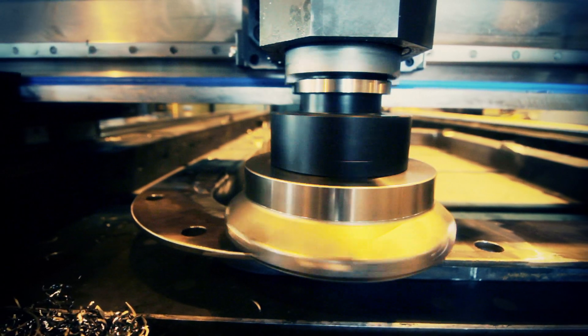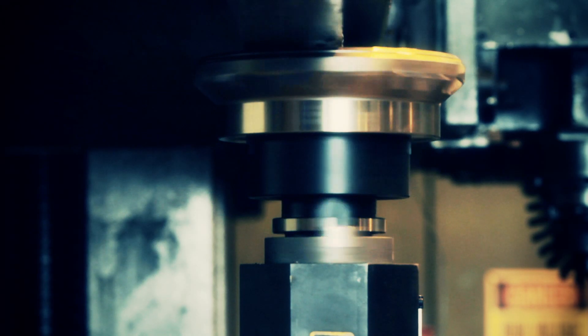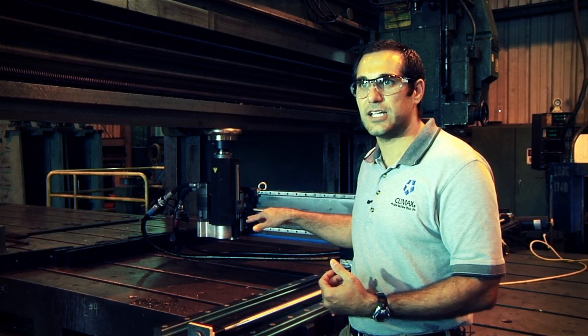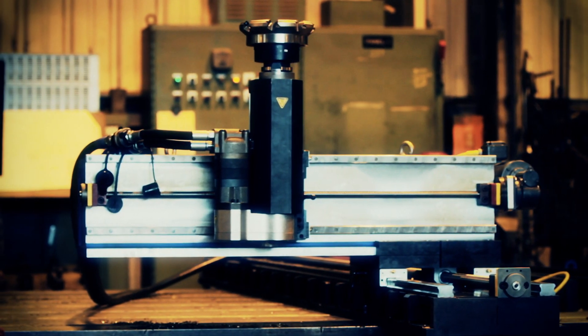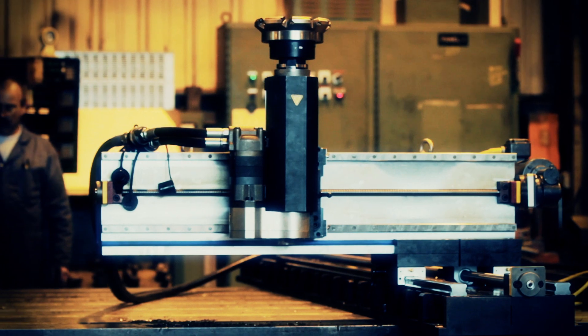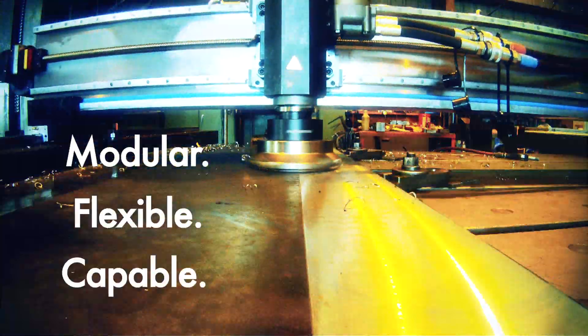There's nothing out there that'll do what this machine can do. This machine will go on site and do the work that would take many hours and a lot of cost to do — and it can do it right on site. As far as reliability and performance is concerned, when you push the button on this, it goes. We've had absolutely no problems with it whatsoever. It does exactly what you tell it to do. This is something our customers have asked for — they wanted flexibility and we gave it to them.